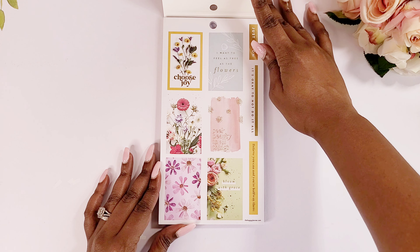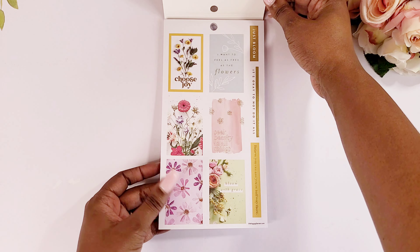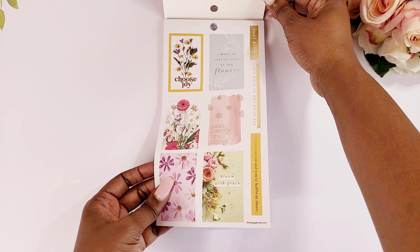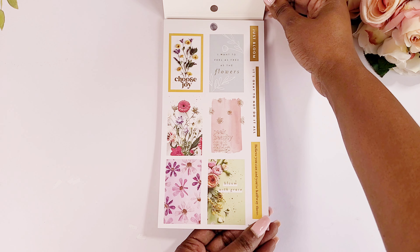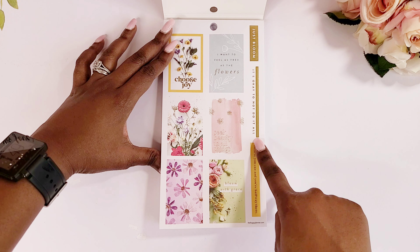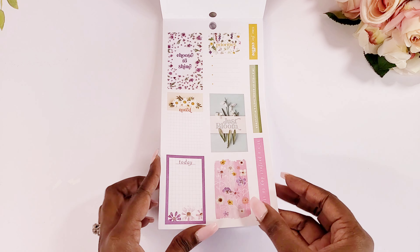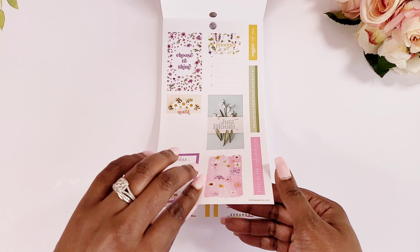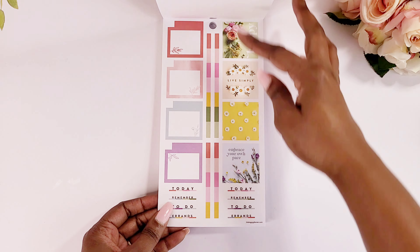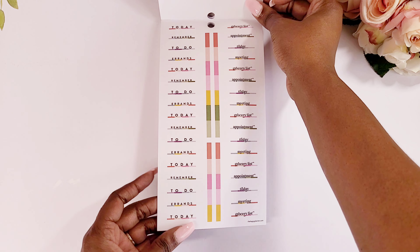We've got some yellow — so cute. 'Bloom with grace.' 'Believe you can and you're halfway there' — I like that. And 'it's okay to not do it all. Yes, just bloom.' I love all of the light colors in here, a lot of white background, a lot of pastels. This screams spring to me. I love the headers, so so cute.